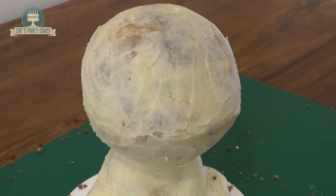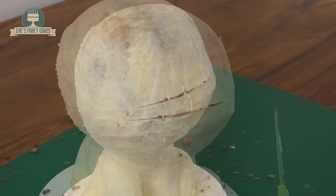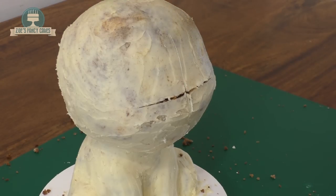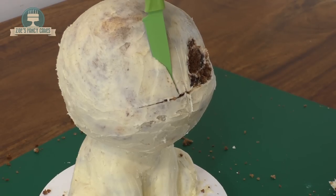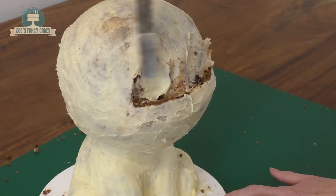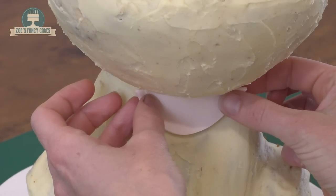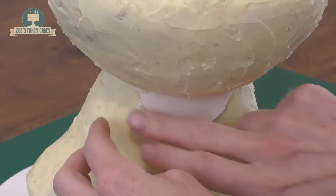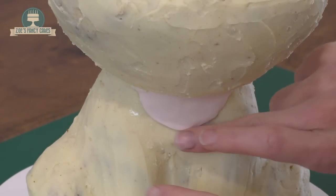I'm going to do the ganache quite thin at first, let it set, then go over it again. Once it's set I want to mark in where her facial features go — I've put a line across where the bottom of the eyes are going to be and a line down the middle of the face so I know where the centre is. We're going to cut out a bit of a curve for each eye, making sure they're the same distance apart from that centre line. Then I'm just going to put a little bit more chocolate ganache in those eye sockets — don't put so much in that they go back to the shape they were before. I've dyed a pale skin-tone colour in fondant and put a little semi-circle just under her chin against the top part of her body, with a tiny bit of water on the chocolate ganache to stick it.